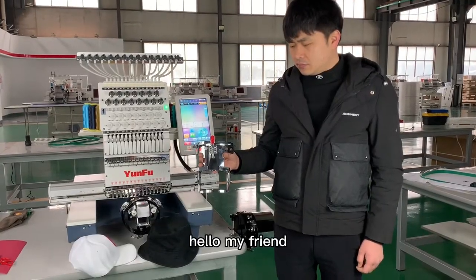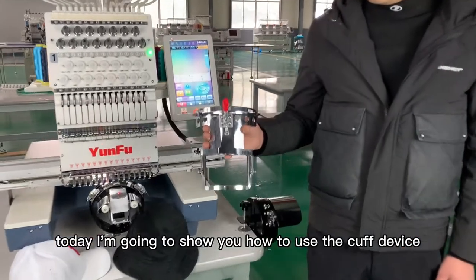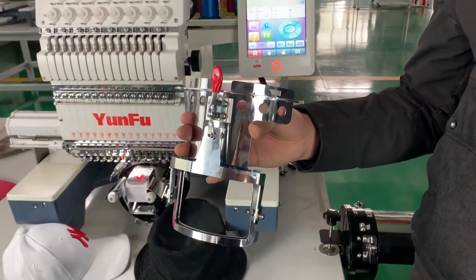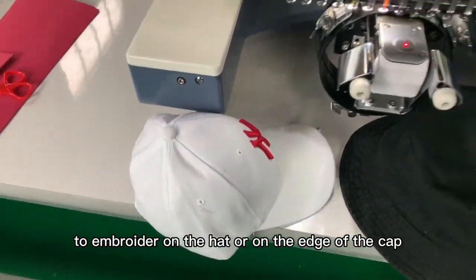Hello, my friends. Today I'm going to show you how to use the cuff device, also called the pocket device, to embroider on the head or on the edge of the cap.